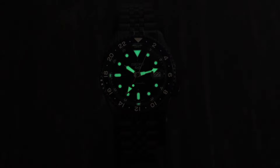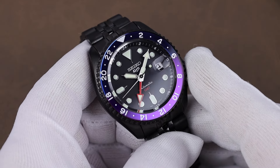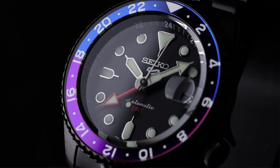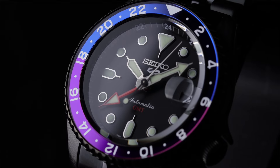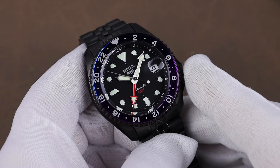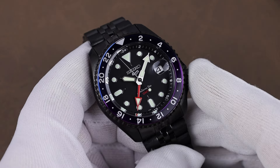The bezel uses an insert with blue and purple that goes from almost a black to a very vibrant blue and purple, depending on the lighting situation. It's supposed to represent the Tokyo sunset. G-Shock has done some watches with really similar colors like this too, that are meant to represent the same, which is kind of interesting.